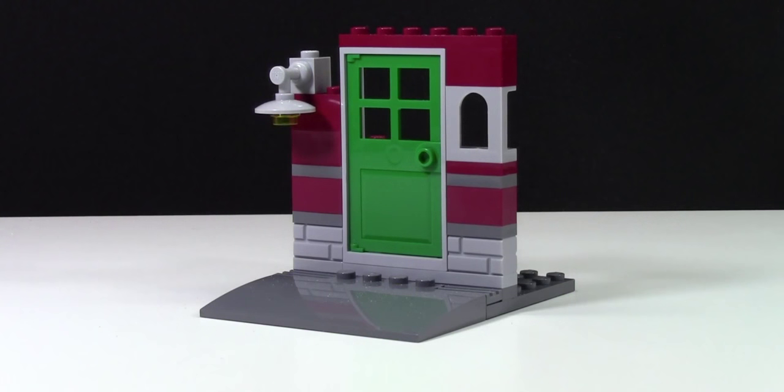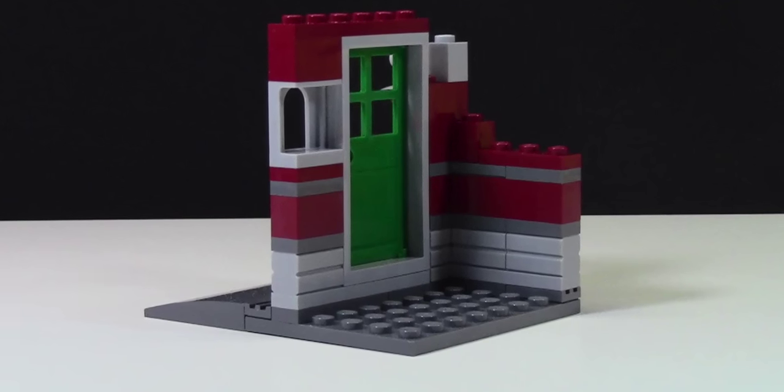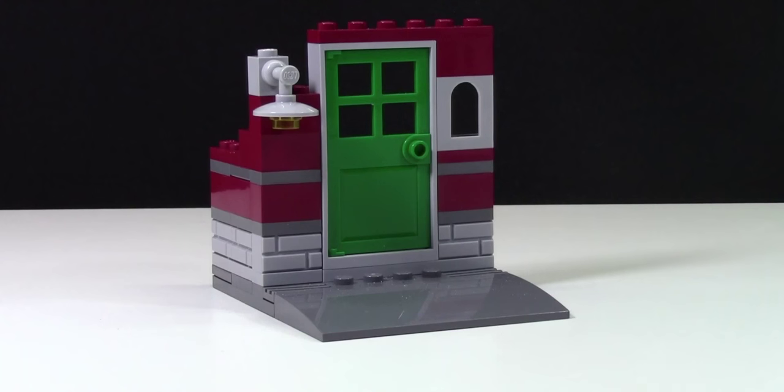There's also this part of a building here for the play features of the set. There's a green door at the front with this really neat little window, and then there's a big porch light. At the back, there's kind of like half a wall and then just a very dirt area. I'll explain the play features for this little part in a minute.